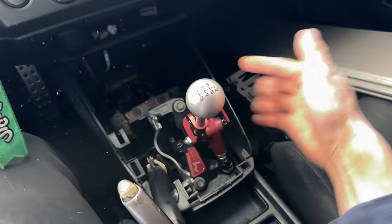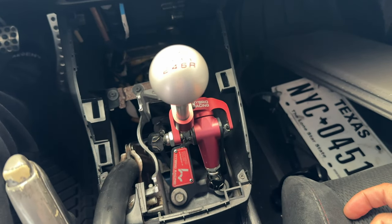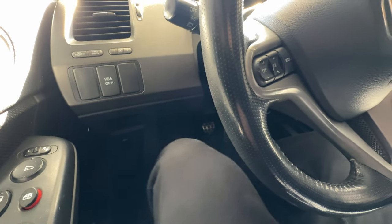I never told y'all, but I got the Hybrid Racing short shifter — and yo, game changer for real. If you can find this used for a good price, you need to hop on this. I've never had a short shifter before, but once I got this installed, I was like whoa — I didn't know what I was missing out on. It makes the car feel a lot better, but I still don't like driving the Civic because of the clutch pedal.